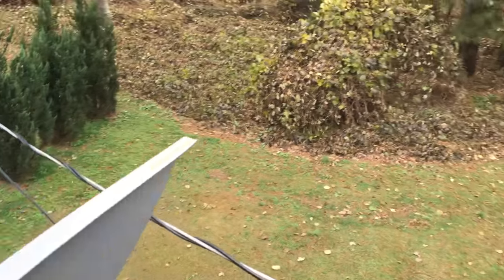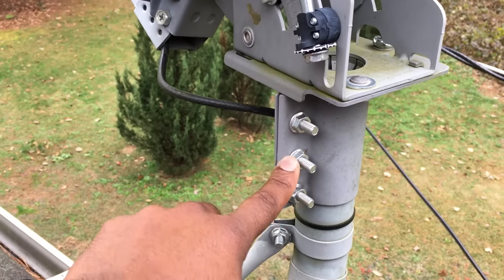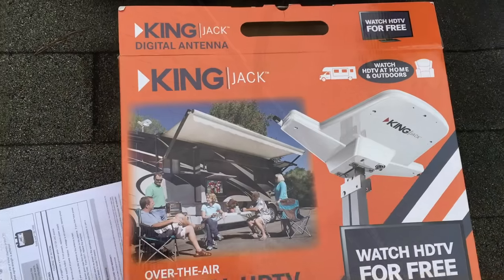I came over to this side and loosened up these three bolts here. That gives me the ability to spin the dish toward the best signal that my app gives me.